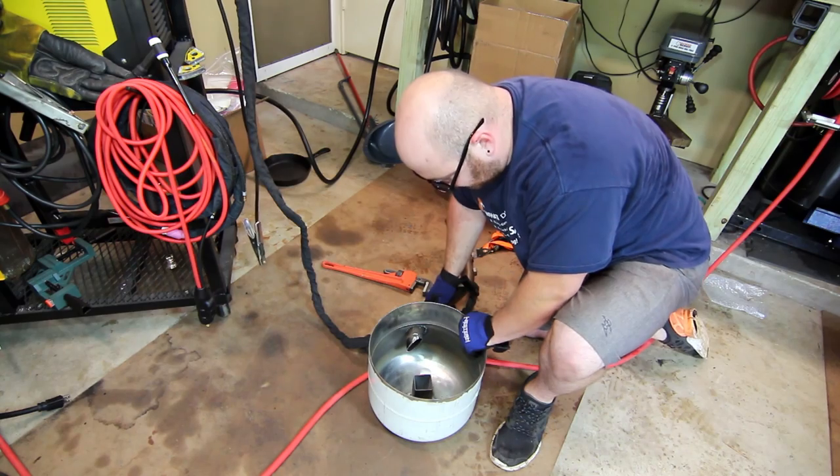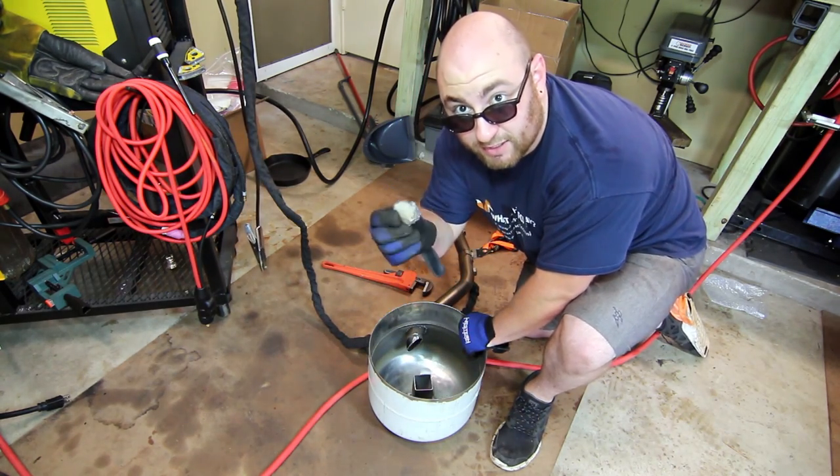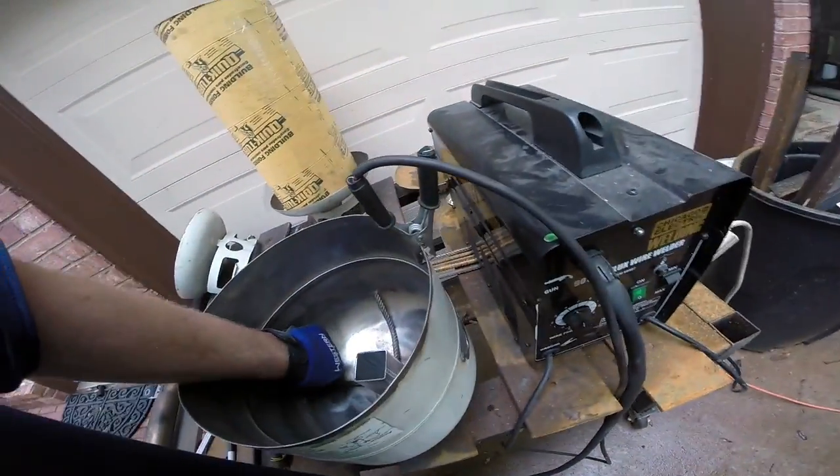Obviously we need to do a little bit of fine-tuning, but it makes it a lot easier when you just blow out a piece of metal like that.